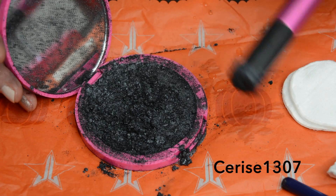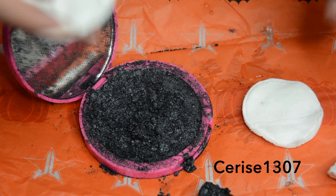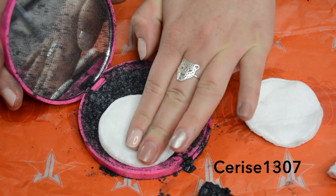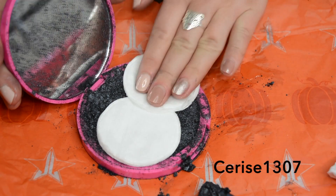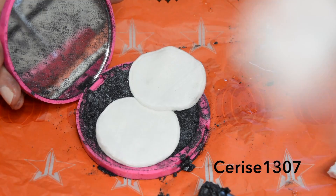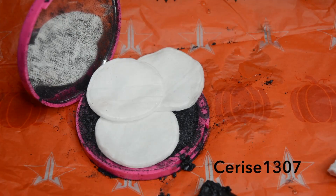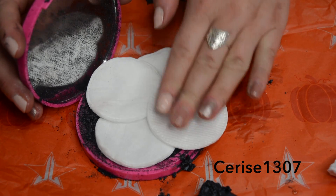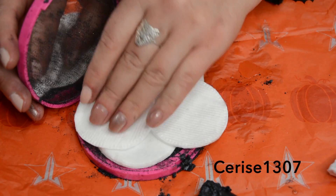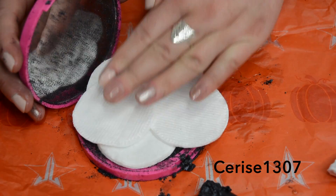Now that it's all mixed, of course you're not going to be able to save all the product — that's just what's going to happen. So now we're going to get some makeup pads and squeeze them in. This will also absorb the extra alcohol and get your shape in. Because Jeffree Star's pans are huge, I'm going to need quite a few pads — about five. Just put these on like so.